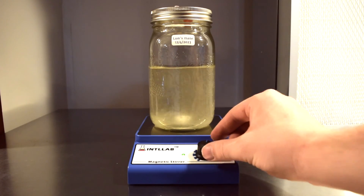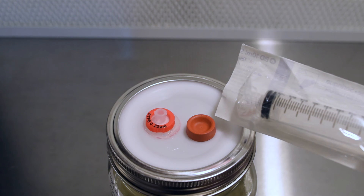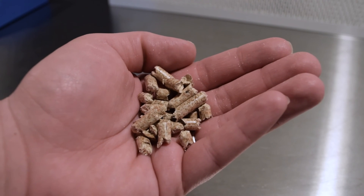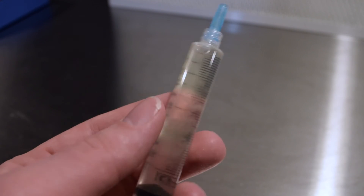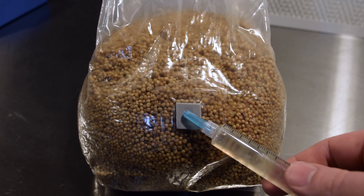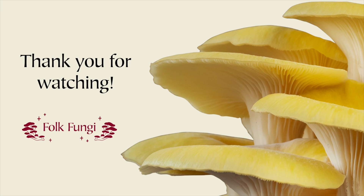Fast forward three weeks and here's the magic in action. Now you can use a new syringe to withdraw some of the liquid culture, which you can inject into sterilized grain, and ultimately add to a substrate like hardwood to grow as many mushrooms as you want. You've witnessed the journey from a simple syringe to an entire jar of liquid culture. In my next video I'll provide a step-by-step guide on how to make grain spawn. Please subscribe if you haven't already — I'll see you next time.